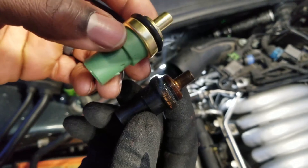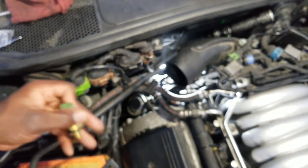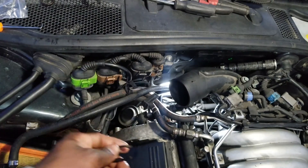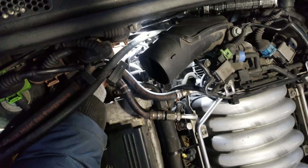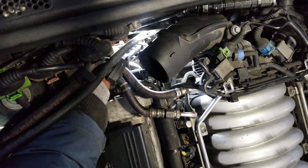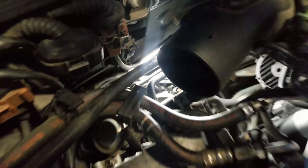This is what the new sensor looks like compared to the old one. Now I'm going to install the new sensor, and then I'll basically reinstall everything else in reverse order. After installing the sensor, I check to make sure the clip is actually holding down the sensor. This is what it should look like after the clip and the socket are installed onto the sensor.